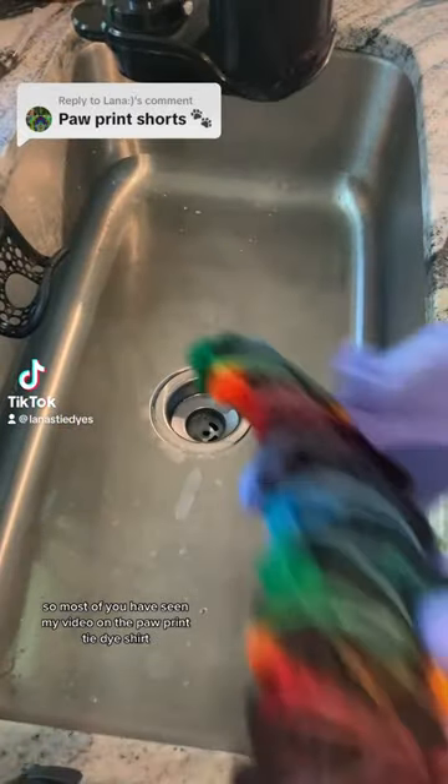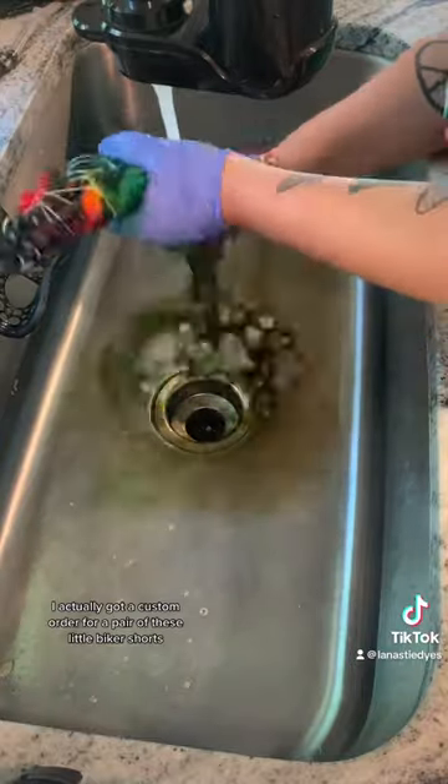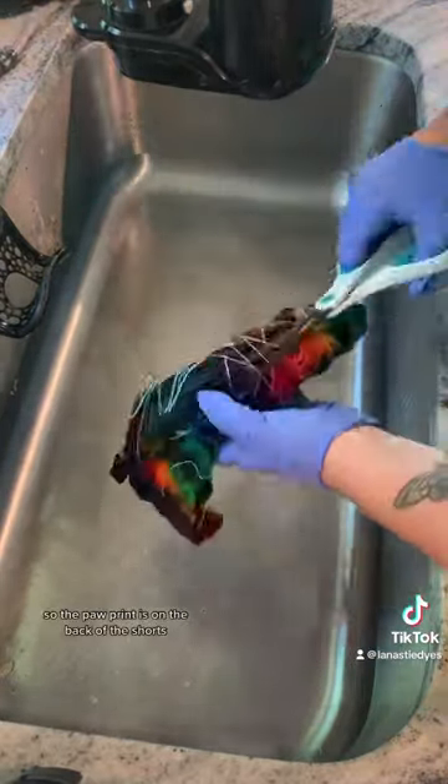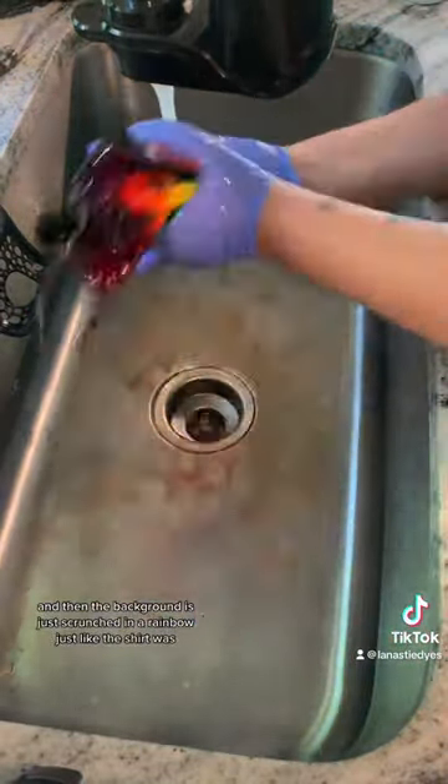Most of you have seen my video on the paw print tie-dye shirt, but since posting that I actually got a custom order for a pair of these little biker shorts. The paw print is on the back of the shorts and then the background is just scrunched in a rainbow, just like the shirt was.